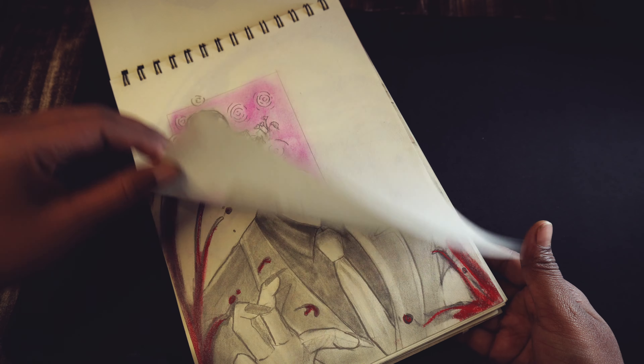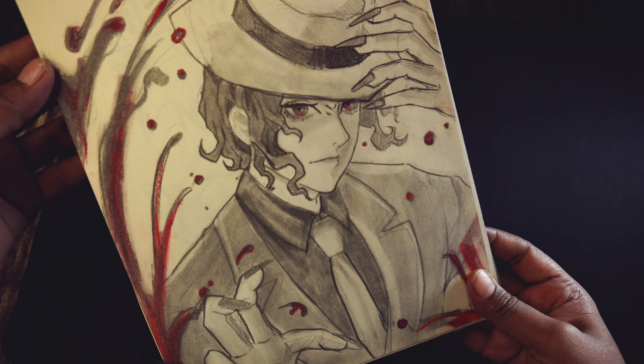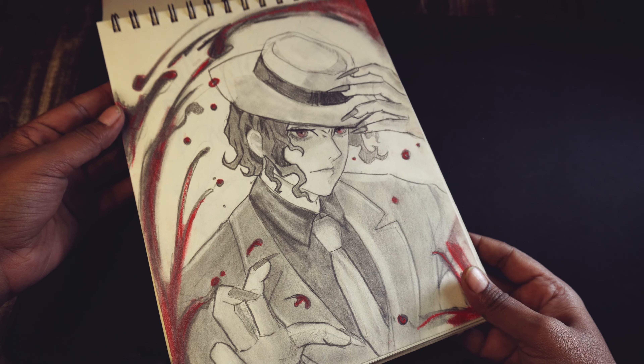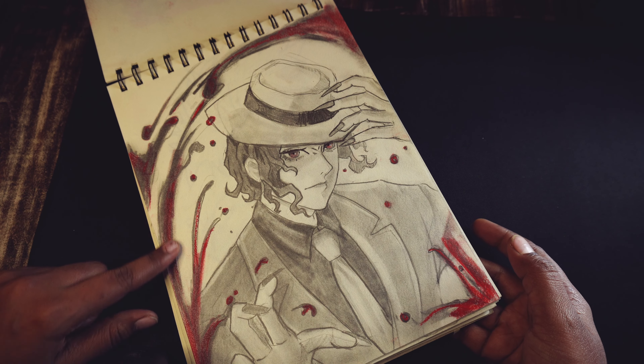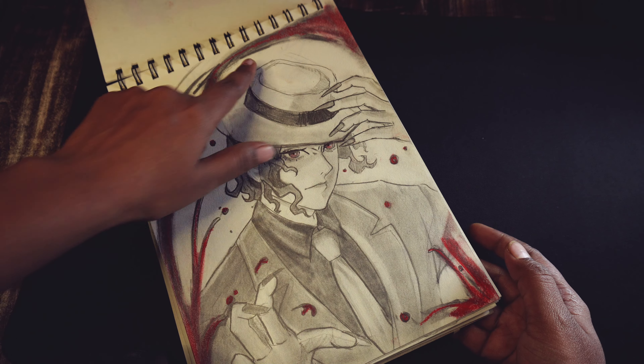Then I started my YouTube channel, so you can see the sketches on my YouTube channel. This is Tanjiro's sketch. Then next, I have Nezuko from Demon Slayer.